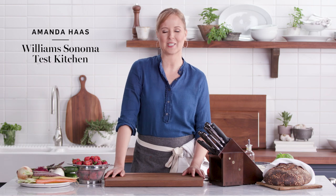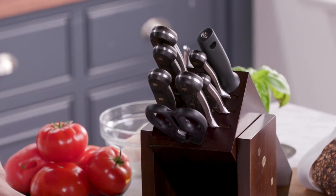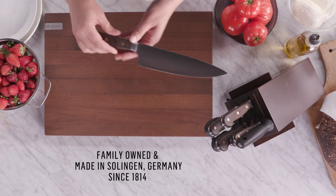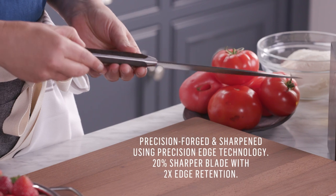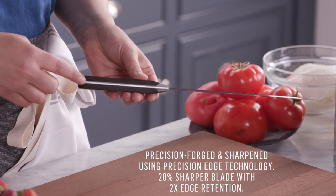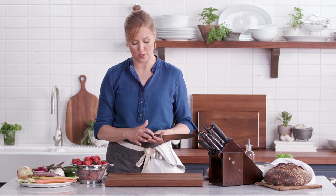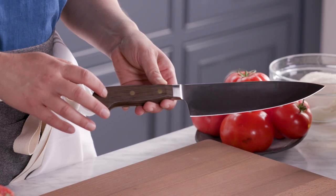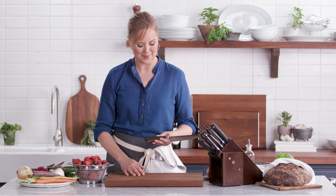Hi, I'm Amanda from the Williams-Sonoma Test Kitchen and I'm so happy to be introducing you to Wusthof's Crafter line of cutlery. This line is exclusive to us at Williams-Sonoma and I love it so much. It's got the full tang of the blade that we've come to expect from Wusthof. With this collection, I love this beautiful smoked oak handle and it has brass rivets, so it's beautiful as well — something you'd want to keep out on your countertop all the time.